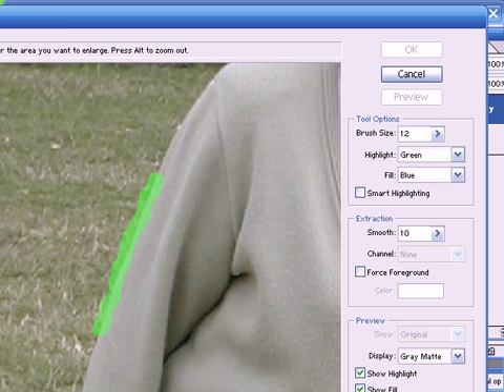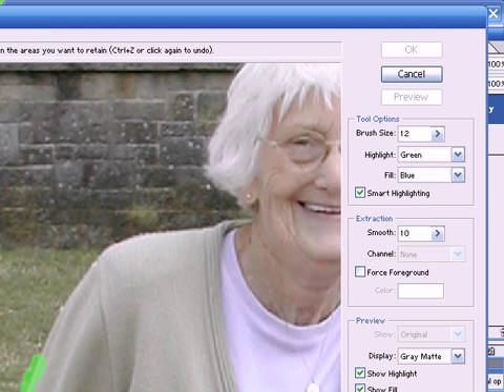Now the idea is to follow the subject all the way around. There's a selection here which is called Smart Highlighting. When this is selected and we use the highlighter tool, it will automatically detect the edges and automatically choose its own brush size. It seems to be making a slightly better job of selecting the edge than I did. This is fine for straight edges, but when it comes to areas such as the hair, you might end up having to do it manually. So for the time being I'll use the automatic tool here, and then later I'll go and touch it up.